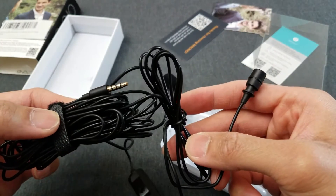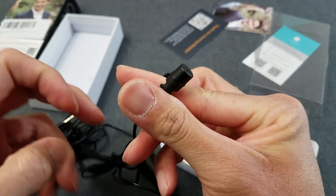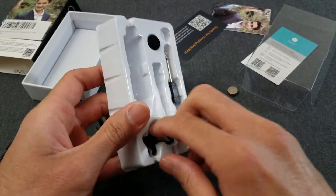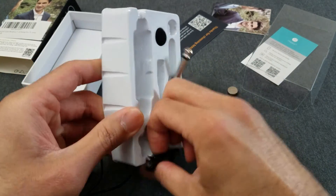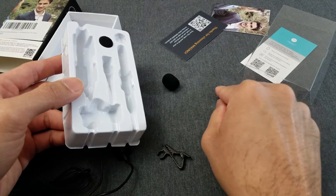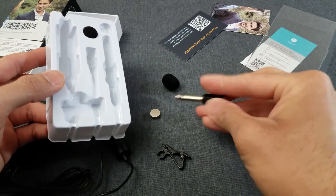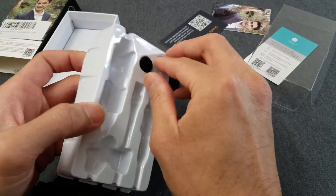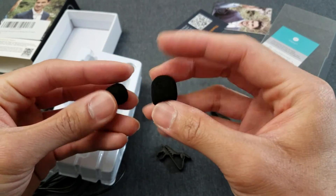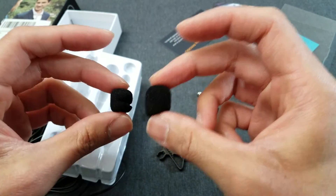Nice long cable — I like it. Here's your jack that goes into your headphone port, and here's the mic itself. Let's see what else is in the box. This is the bracket that clips onto your shirt. Here's an extra battery — just one of these little guys. Another plug. And here's a foam tip — comes with two foam tips, one small and one big. Use either one.